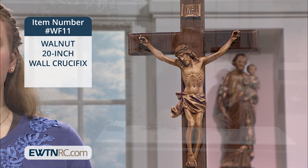How lovely this would be in your home or the home of a loved one. The wooden cross measures 20 and a half inches, so a very nice size. The corpus measures 11 inches long.